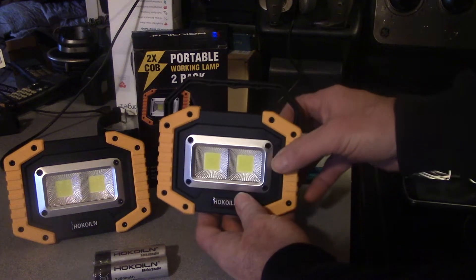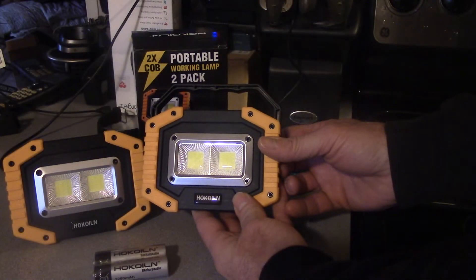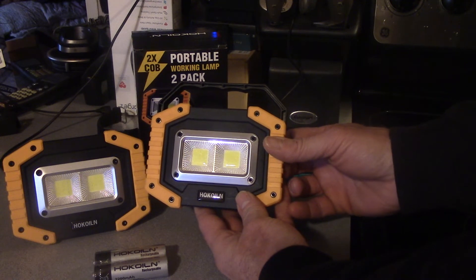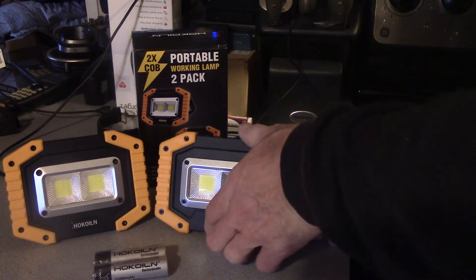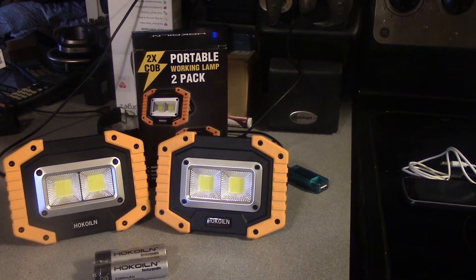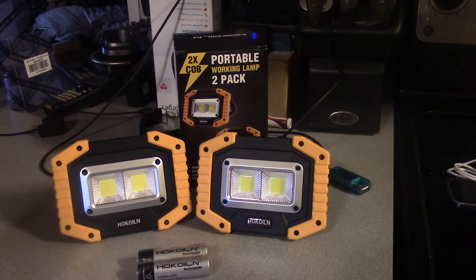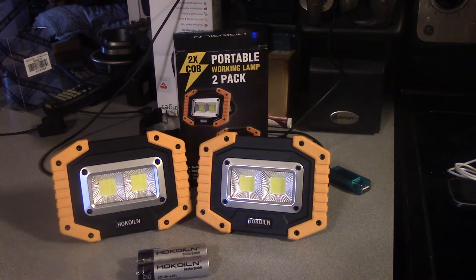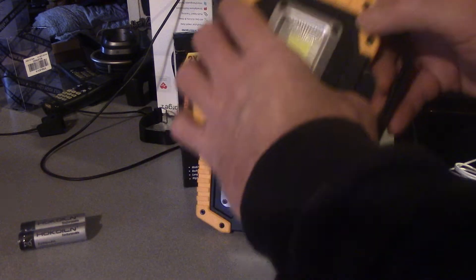I got it inside and opened it up and sure enough it was completely dry, so while it's not rated to be waterproof it did handle that. Showing you some brightness — that's the first level, second level, strobe. Sorry to those of you sensitive to strobe. I wouldn't rate these at 1500 lumens per unit — the light is so far dispersed that I'm giving them more like 750 lumens per unit.